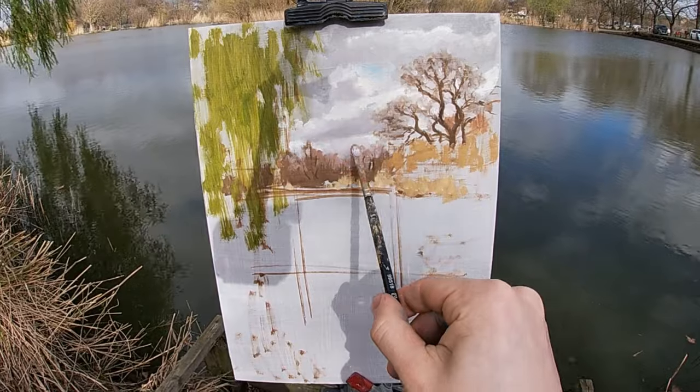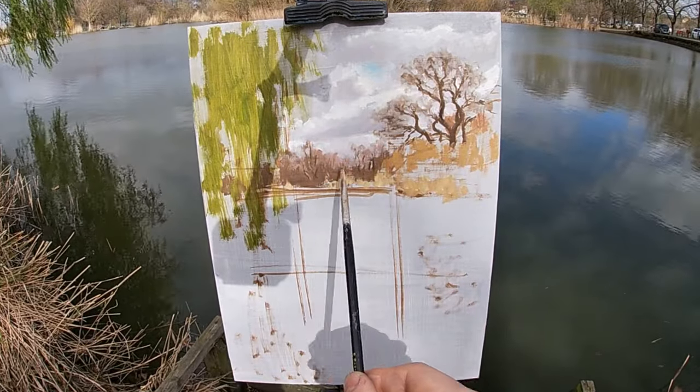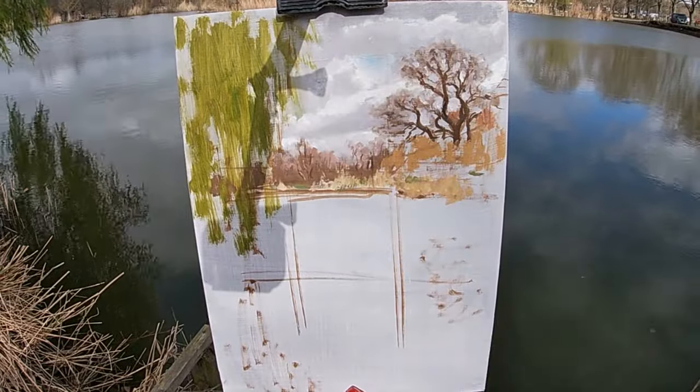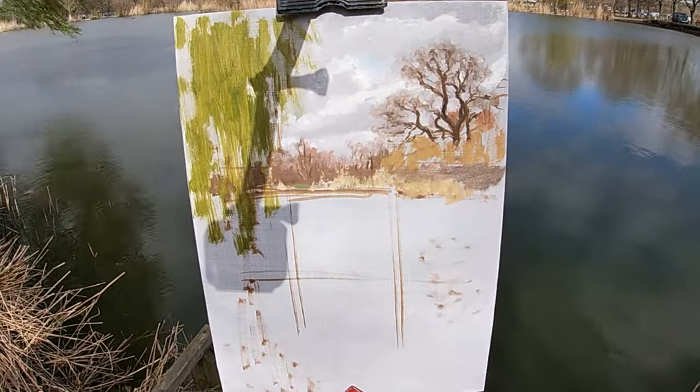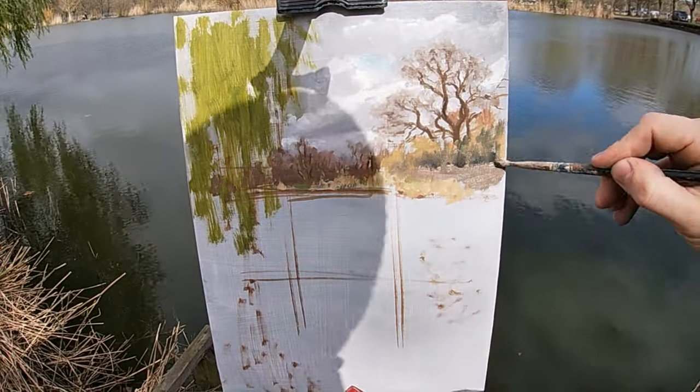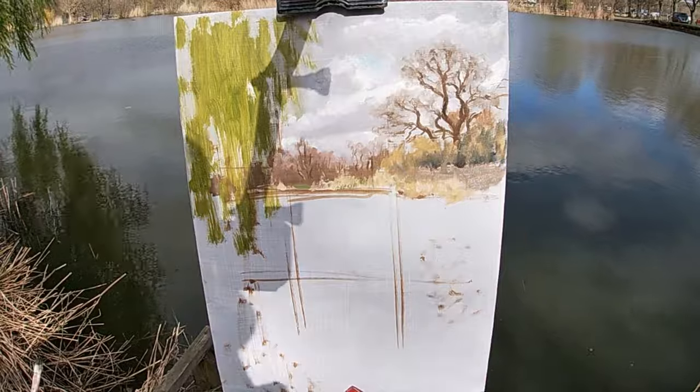Here I'm using the pointed edge of a filbert brush to paint some tree trunks and branches in the distant trees. As this section is far away I don't need to add much detail, keeping most of the trees as the soft brown haze that I painted early on.